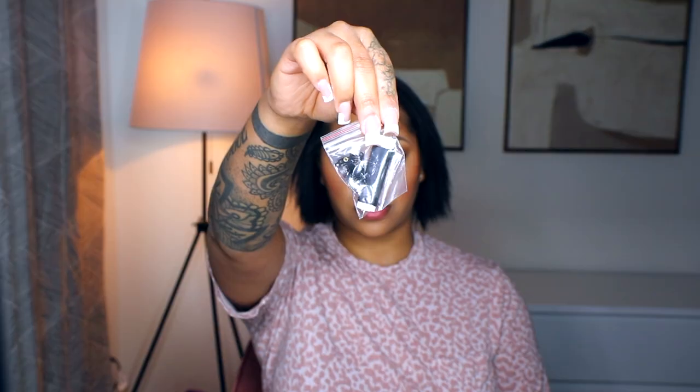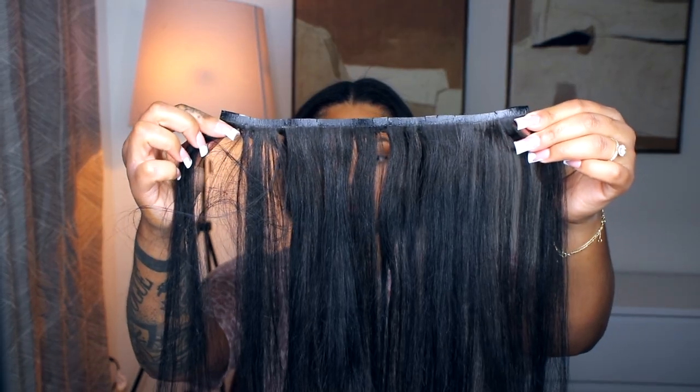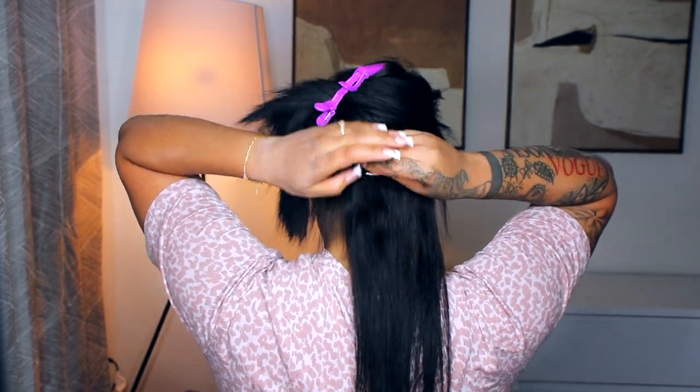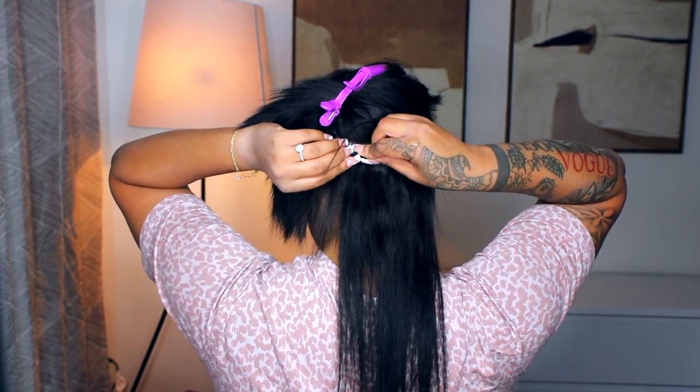Now it's time to apply the clip-ins. This is Light Yaki, 14 inches, and it does come with a booklet to show you how to put them in in case you need some help. It also comes with extra thread and clips. I'm just going to start in the back and work my way up my head. In this video I do three different hairstyles — a middle part, side part, and half up half down.